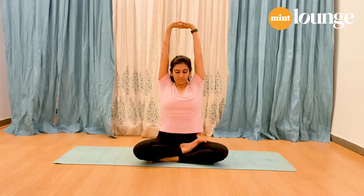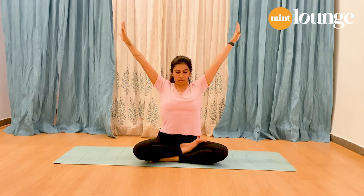Hold for five, four, three, two, and one. As you exhale, slowly bring your arms down.